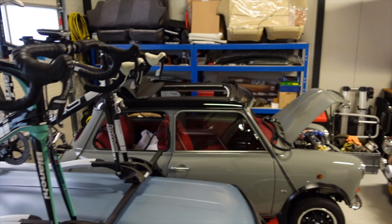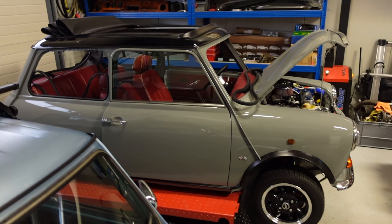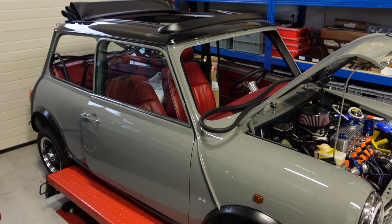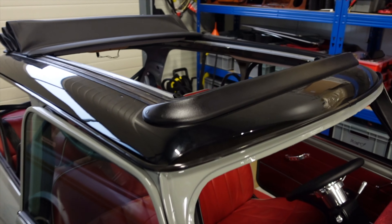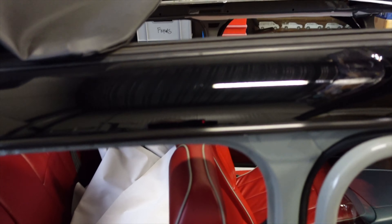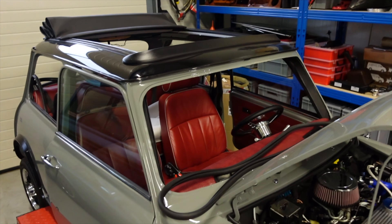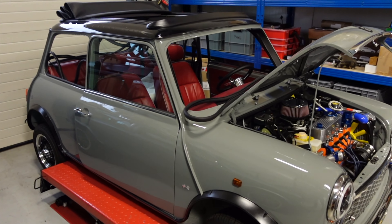Good morning, welcome back to the channel. Against my own better judgment but for your entertainment, I'm actually going to attempt to do the roof liner on the open roof myself. Hopefully this goes well, otherwise it's going to cost me another 11 weeks delay to get this on the road. I'm just in the process of prepping all the surfaces and making sure that there's some glue on the seams before we give this a shot.